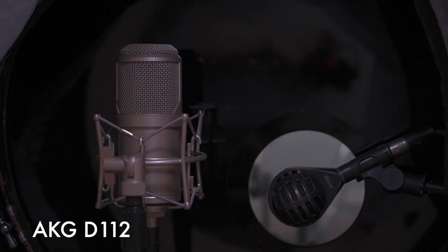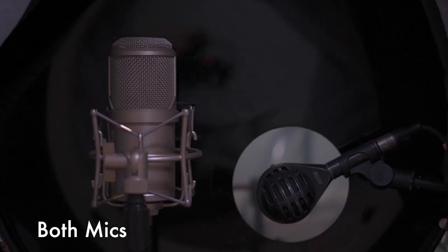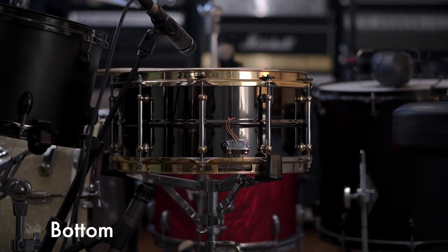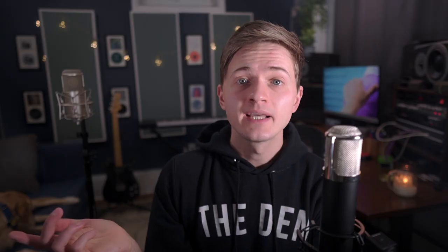For my setup, I used an AKG D112 and a Loughton Clarion on kick. The D112 is providing all the attack and character, and the Loughton is adding some extra low end and much-needed length to the kick. On snare, I've got a pair of SM57s on top and bottom. The top mic is really doing most of the work here — I'm just sneaking in a little bit of the bottom for some extra top-end sizzle.